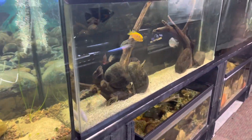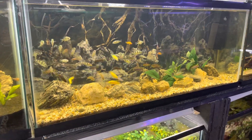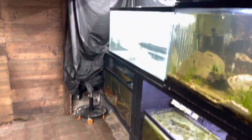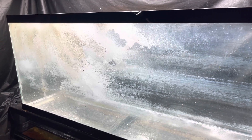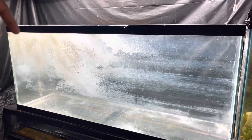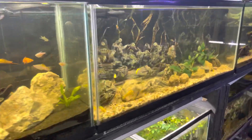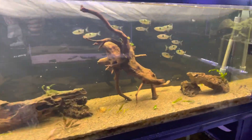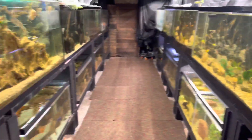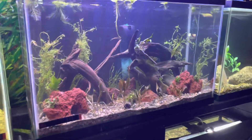Everything else in the fish room is doing great — all the fish are healthy. Taking a quick walkthrough: lots of these fish, including the Africans, are going to be going outside soon so keep an eye out for those videos. We also got a new 55-gallon donated to us that needs to be cleaned up — it's got a lot of calcium buildup. Let me know what fish we should stock it with. If you enjoyed today's video, hit that like button, subscribe, and let me know in the comments if you learned something. Catch you guys in the next one!